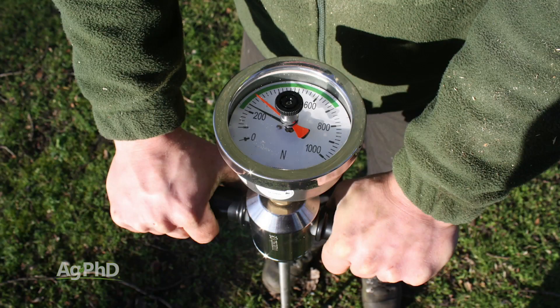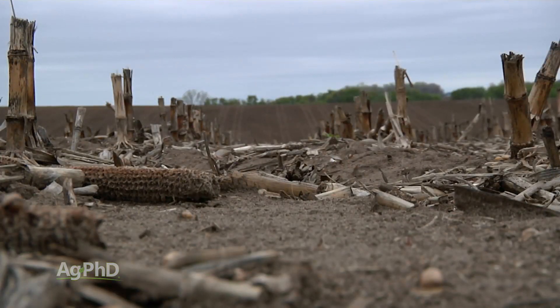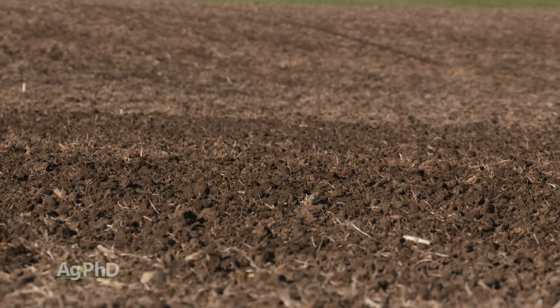The penetrometer results are going to vary a little bit depending on soil moisture. If you have a lot of moisture in the soil it'll push down easy. If you're bone dry and have been for two years, you're probably not even going to get the penetrometer into the ground. But with average moisture conditions you can get a pretty good reading.